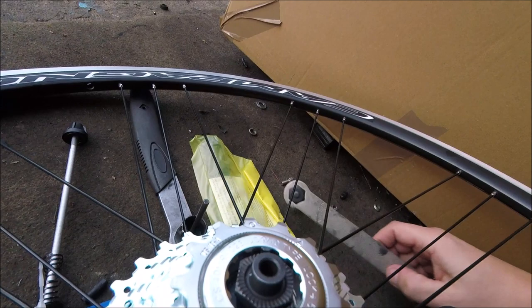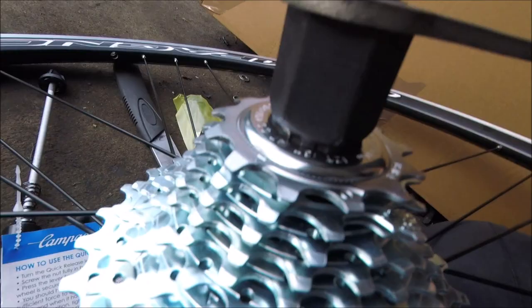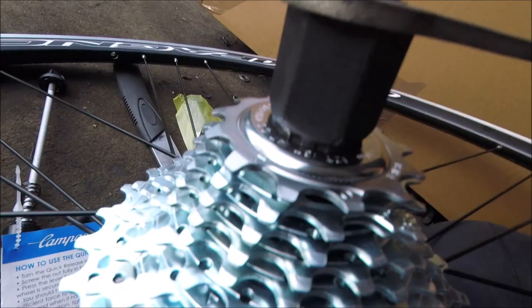And then we get the Campagnolo tool, which is different to the Shimano one — you can see the Shimano one down there, different teeth. This is more similar to a Shimano HG tool. You just tighten it up like that, and that's it — all sorted. Thanks for watching. See you next time on MarkCycleRepairs.com.